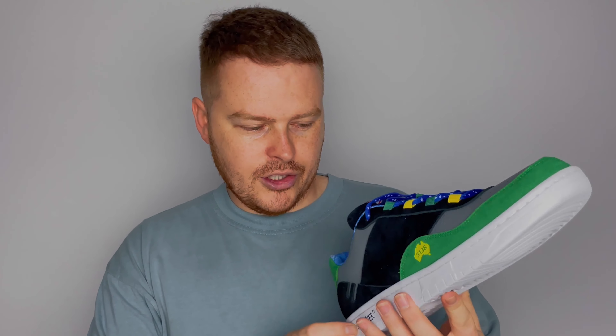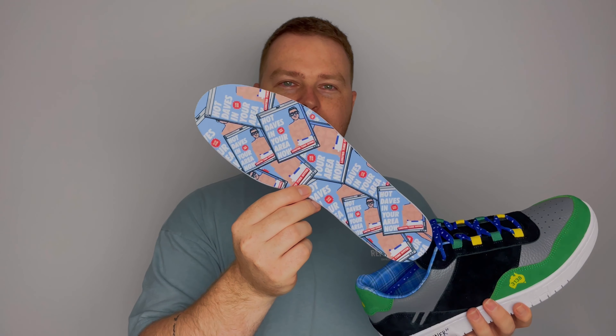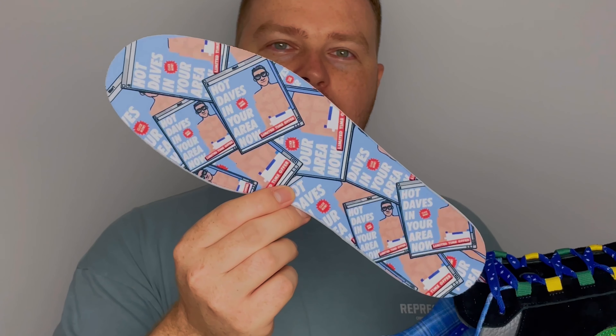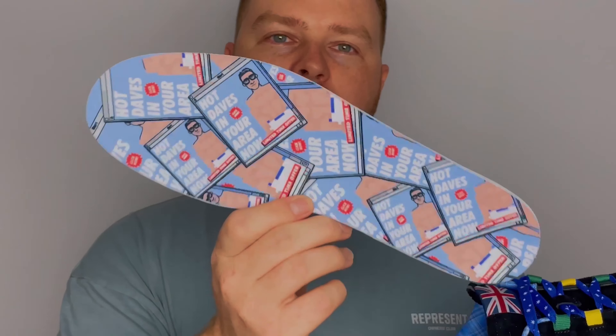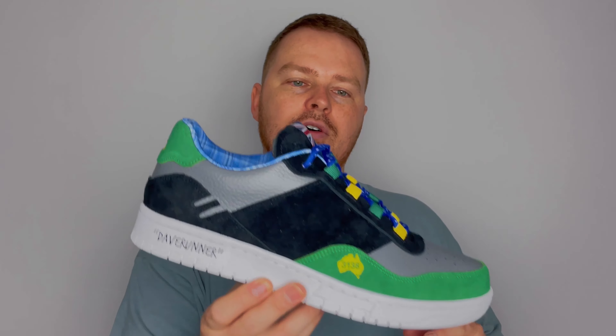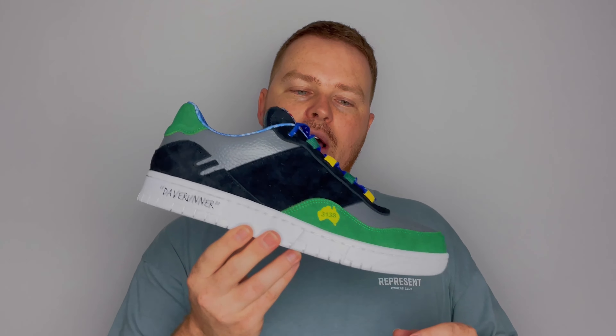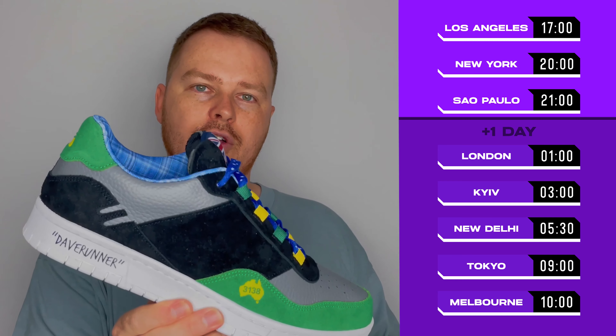Hits of grey just to break it up a little bit. Inside the shoe on the insole, we have something really special. Some of you may be familiar with the 'Hot Dave's in your area' meme, so we decided to blow that up and print it across the insole as a nice hidden gem. That's basically it — there are a few little details there, some things you may have learned, some things you may have already known. As I said, this is the Aglet One Dave Runner IRL, dropping in Aglet for you to pre-order on August 20th.